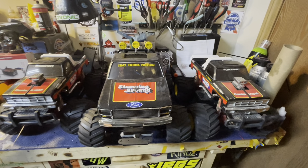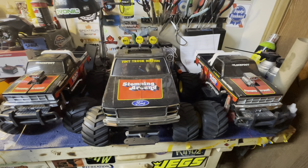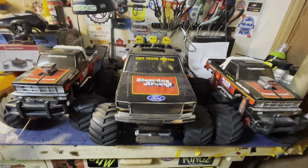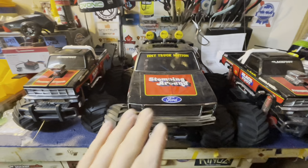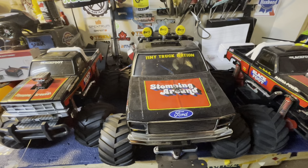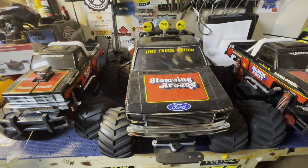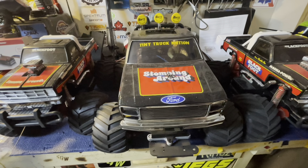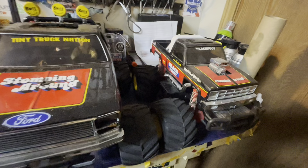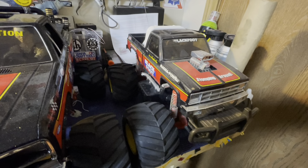Hey guys, Thad here with Iowa Budget RC. I've got a cool project — three Blackfoots sitting here in front of me. The one in the middle is a standard Blackfoot, and this one's actually a vintage one from 1987 that I restored last year on my channel. And then this here is my QD Blackfoot.